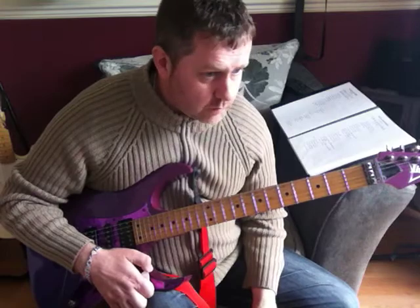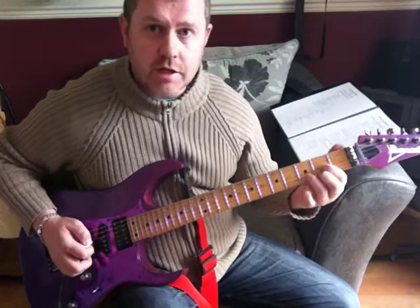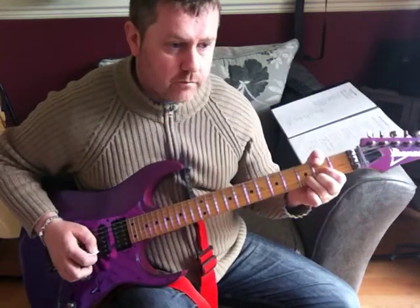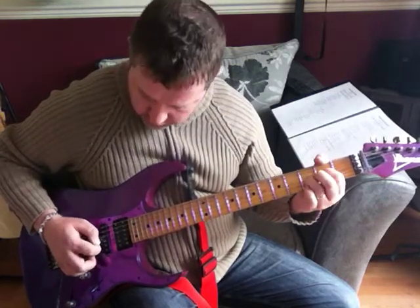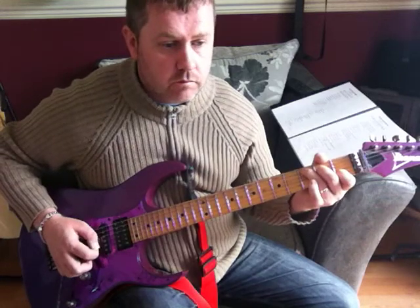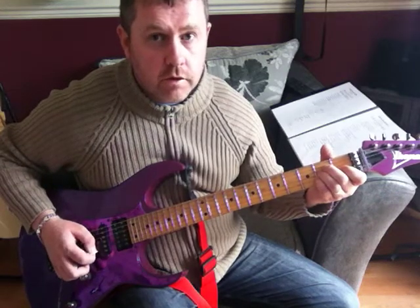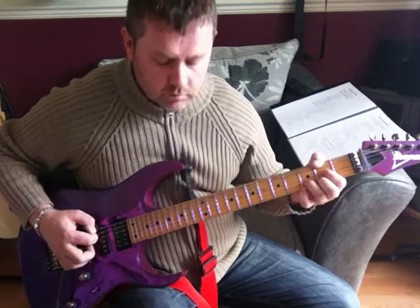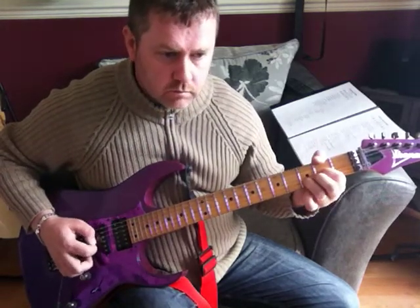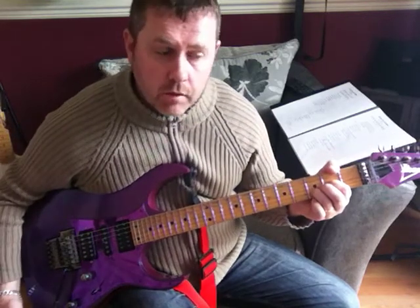Which leads to a nice little verse. The chords would be a G, a D slash F sharp, to an E minor, D suspended 2, to a C, G slash B, and here, B sus 2. So that's the chords for our verse.